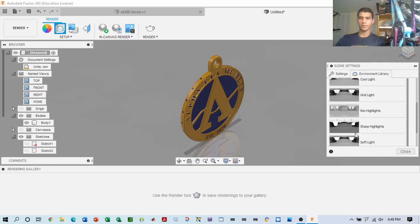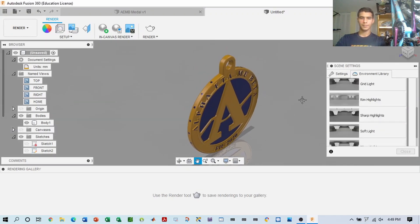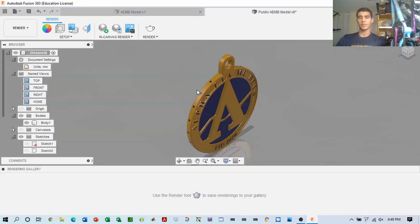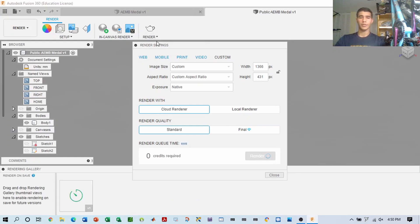Compare each lighting option and stick with the one that looks best. Let's go ahead and choose Cool Light. Now we just render — let's save it first. Rendering just creates an image of the object. Once you initiate the rendering, it'll take some time.